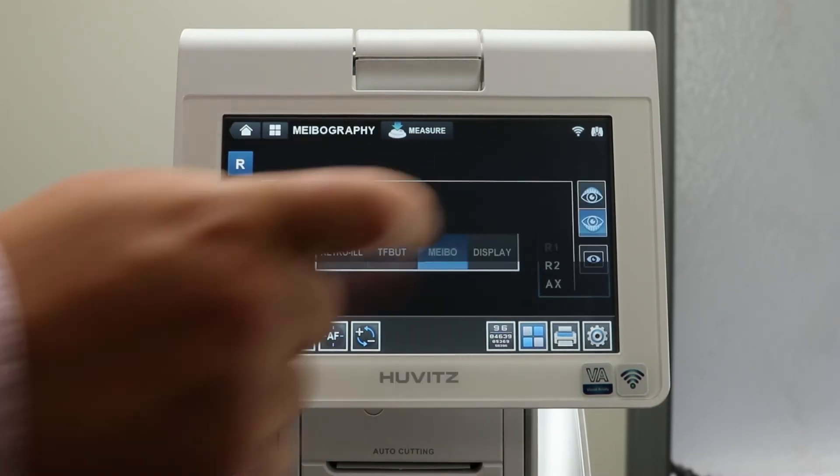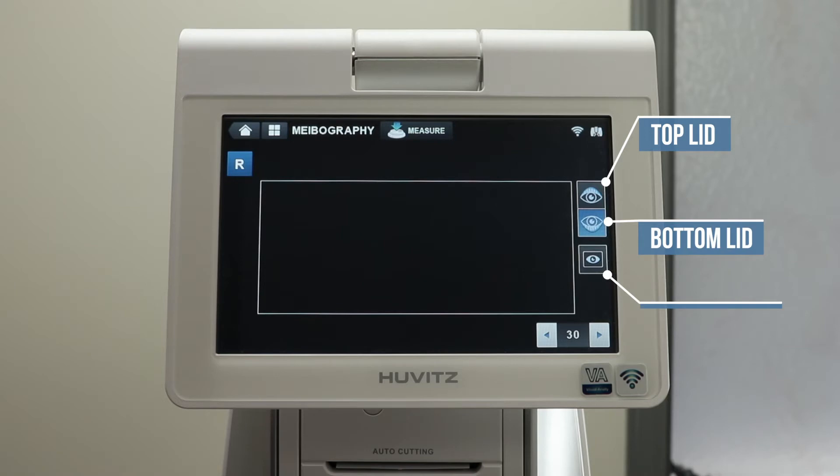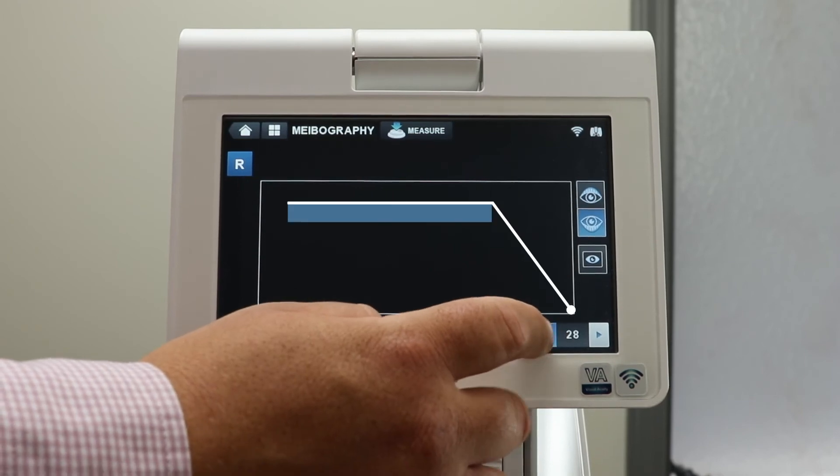Under meibography, get a clear view of the meibomian gland with the infrared camera. To the right-hand side, you will see a top lid, bottom lid, and full picture icon. Use the arrows at the bottom to adjust the brightness.